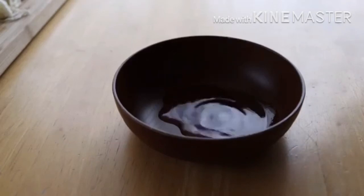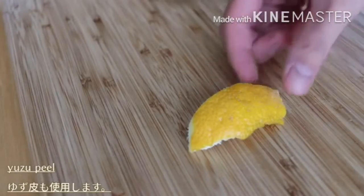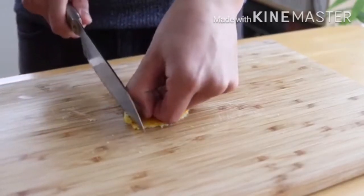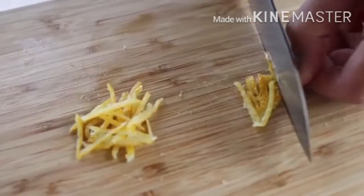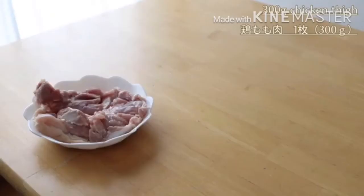I'm going to put it in a little bit. Add the egg yolk to the pan. Then add the egg yolk. Add the egg yolk into the egg yolk.